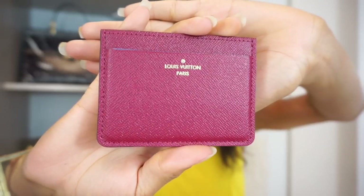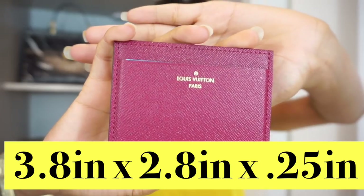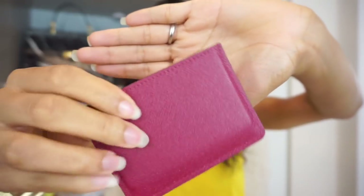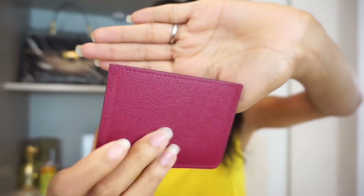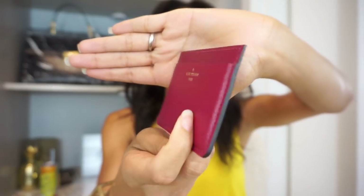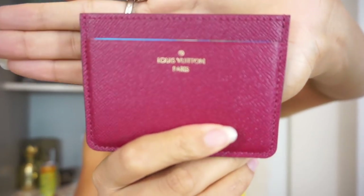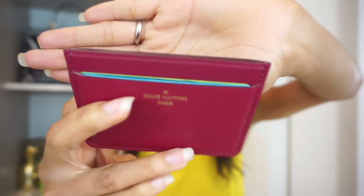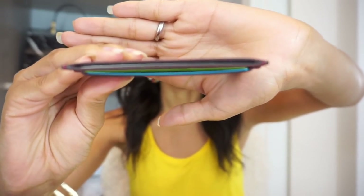This is the card holder — I'll have the measurements listed below. It has a card slot here as well as one in the middle. What it does not have, however, that I'm used to card holders having, is an extra slot on the back. That is one thing I thought was a little odd, but it does make for it being very, very narrow as you can see. It's made from textured fuchsia leather with gold writing that says Louis Vuitton Paris. I carry four cards in it and this is how wide the card holder comes to with four cards inside.